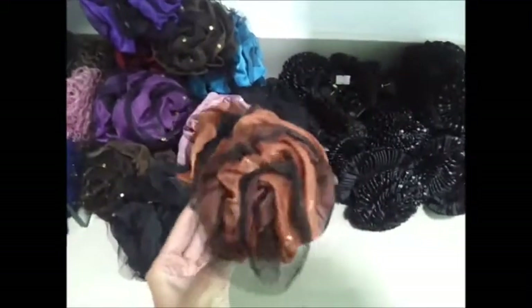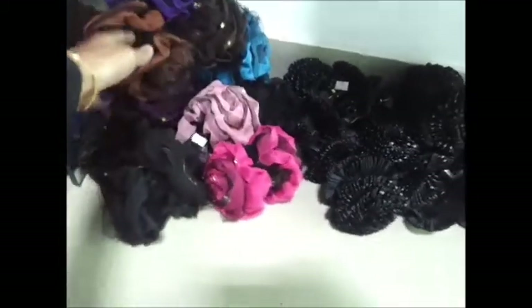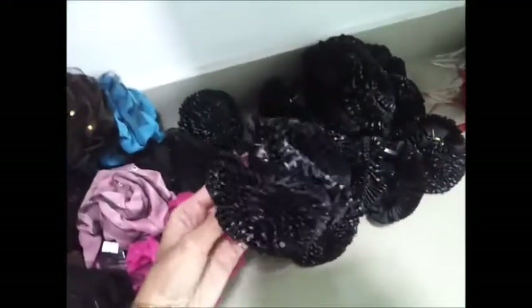This is a smaller one, so if you don't want to have that large, bulky hair clip you can go for this one. And the next one is total black — I like this one.